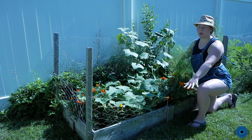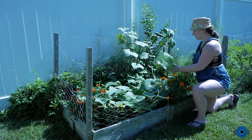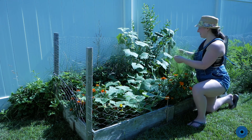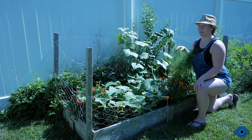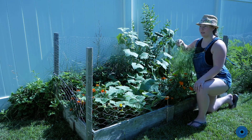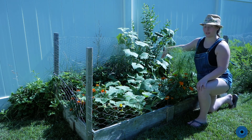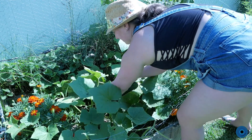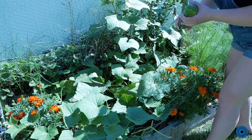This is mostly cucumbers — I did have some lettuce in here before. I have this fennel that I actually grew from a seed; I'm very proud of it. It smells amazing and I can't wait to pick some. I'm going to be using some fennel in the pickles. Let's see if we can get any more cucumbers — here's one, so I'll use that.